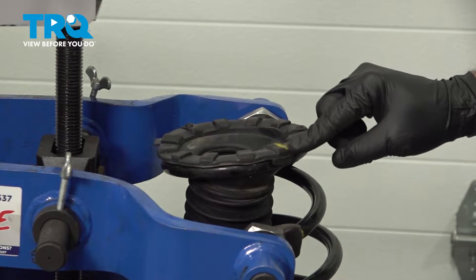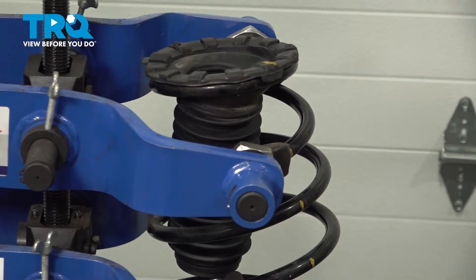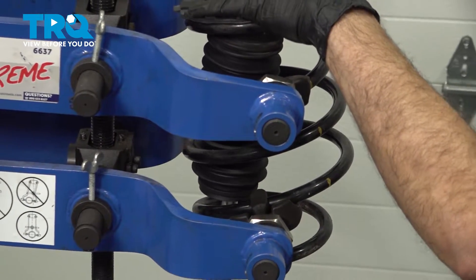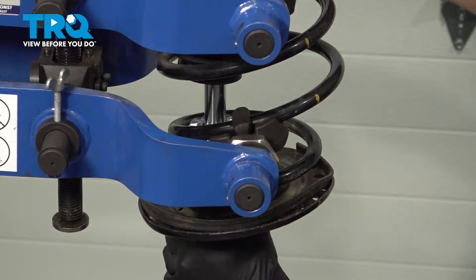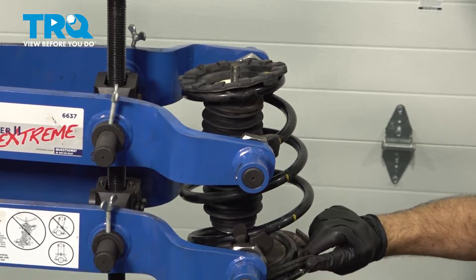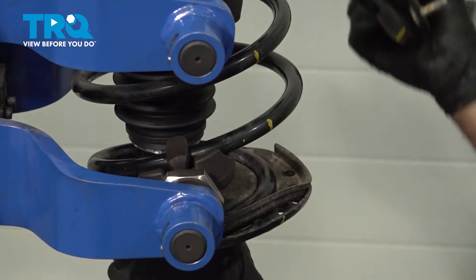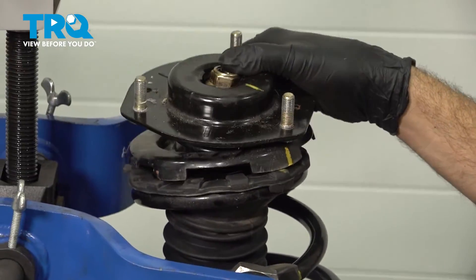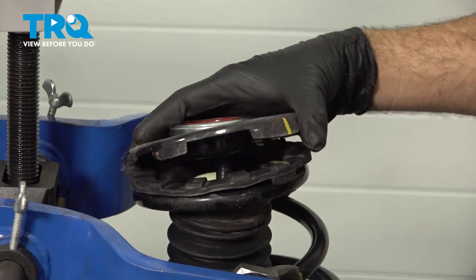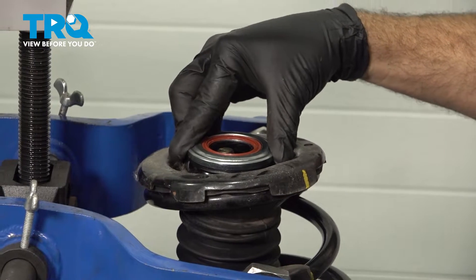Now we're going to install this into our spring. Lower this down, lining up our yellow line with our spring. Let's feed our strut up and in, pushing the strut shaft through that bumper. Now that we have our strut up in place, we're going to line up our crayon marks. Go ahead and get the upper bearing plate installed — line up the insulator, the bearing plate, and put our bearing on.